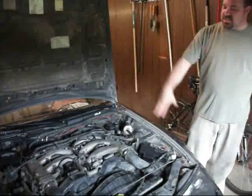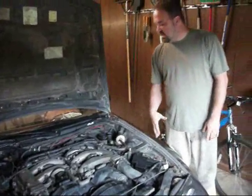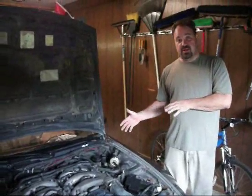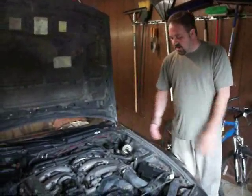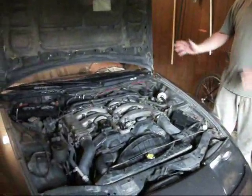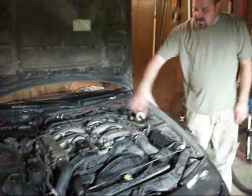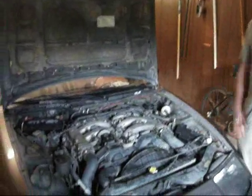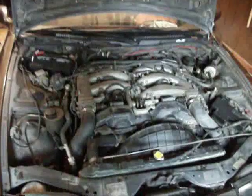We're going to keep all the coil packs. All the sensors will be on it. The VTCs will stay on it. We're going to put some brand new chrome headers on there. The O2 sensors will be left on it. All the stuff will be all redone. It'll look brand spanking new. We'll put the nice curl bolts on.